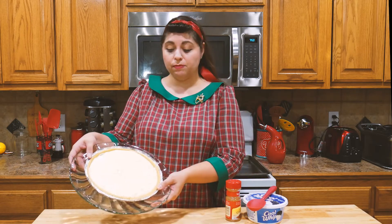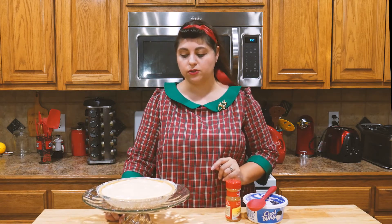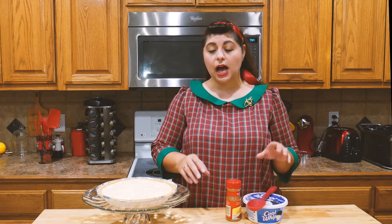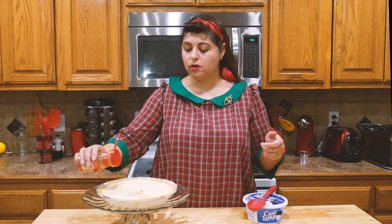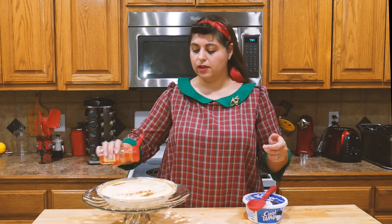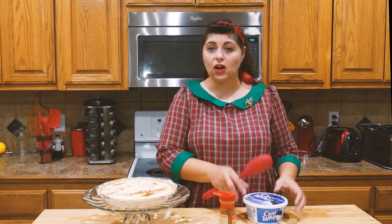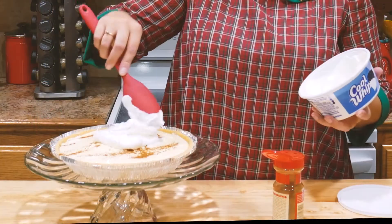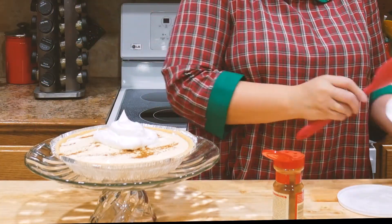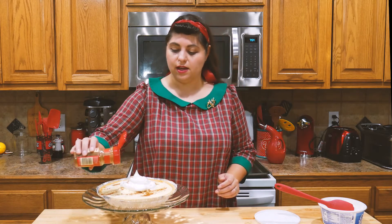Here is our eggnog pie pulled out of the refrigerator. You will want to refrigerate this at least one hour before serving — this pie has been refrigerating overnight. Before I serve this, I like to take some cinnamon and sprinkle it over the top of the pie, just like so. And then I also like to take a nice dollop of Cool Whip and place it on the top, and maybe a little sprinkling of cinnamon on that as well.